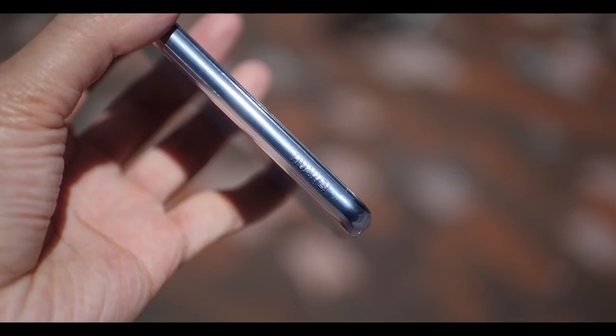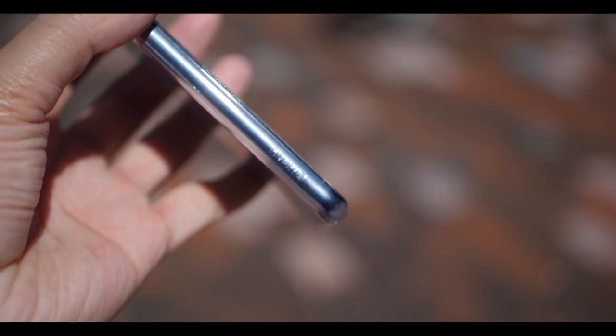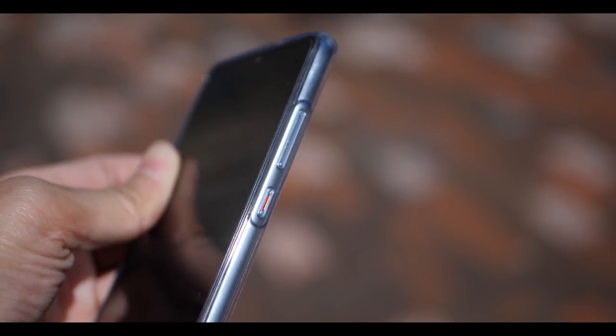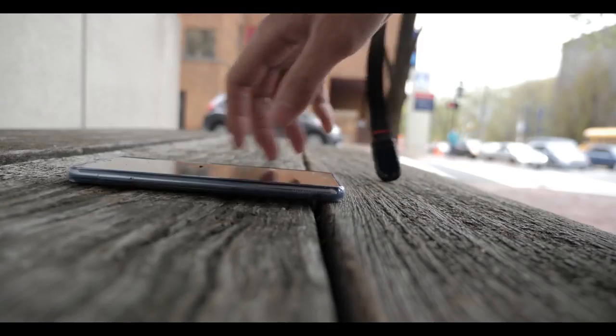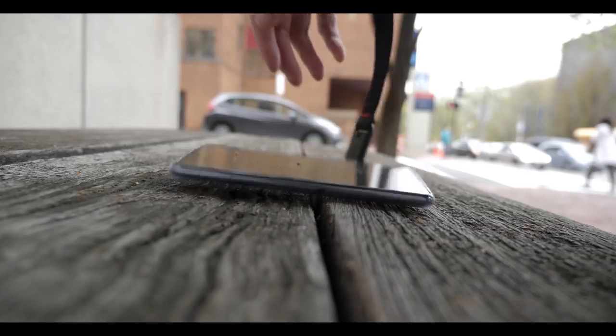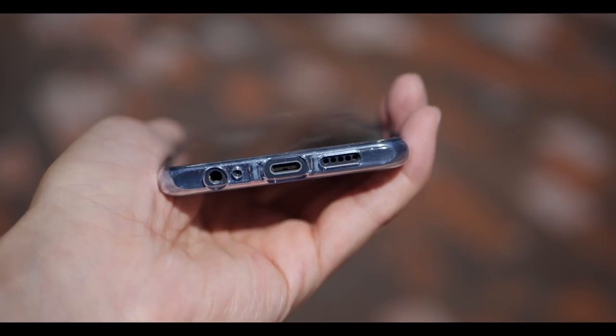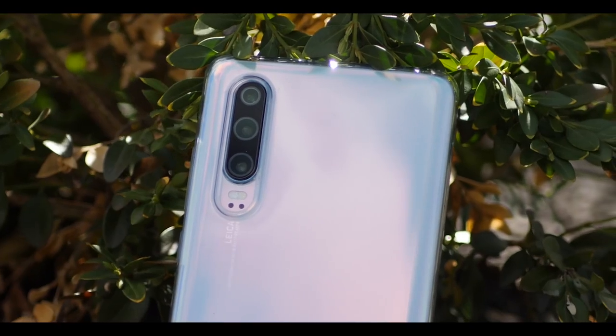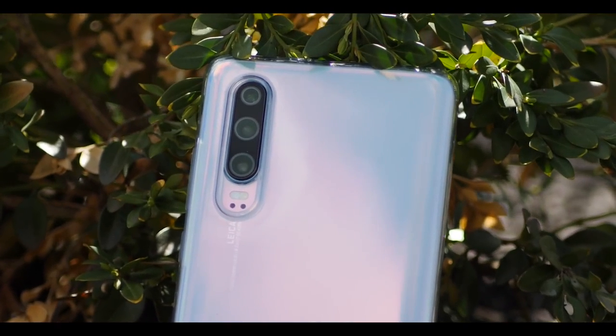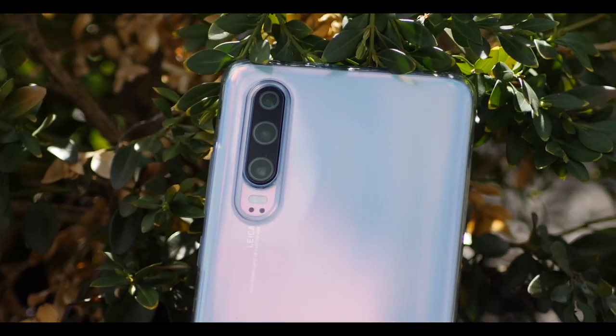Because if you've seen my Mate 20 video, I showed how ugly that free case will look, so I would expect the same quality with the P30 case. In terms of performance, the case is nice and thin and protective — I've dropped it a couple times and it still protected the phone. It's a good case to last you a couple months until you get a better one.